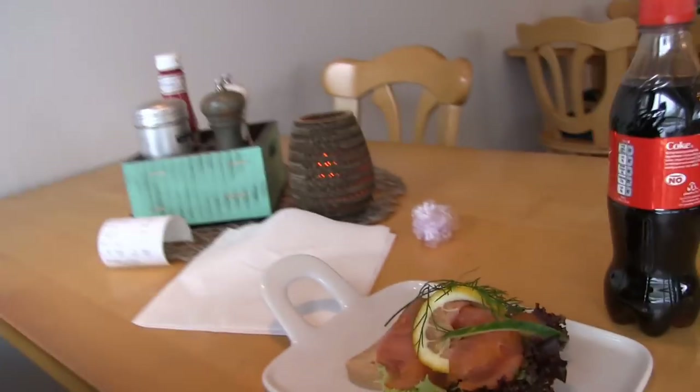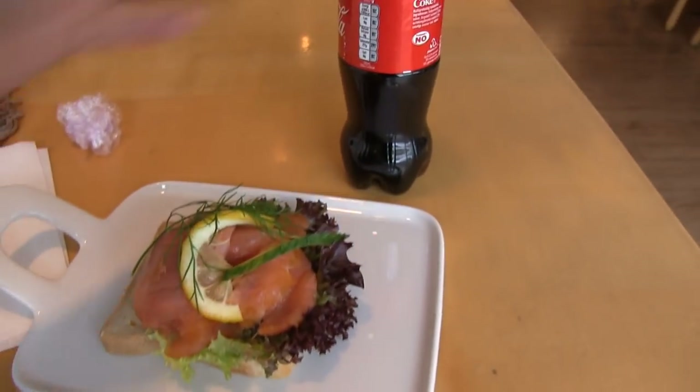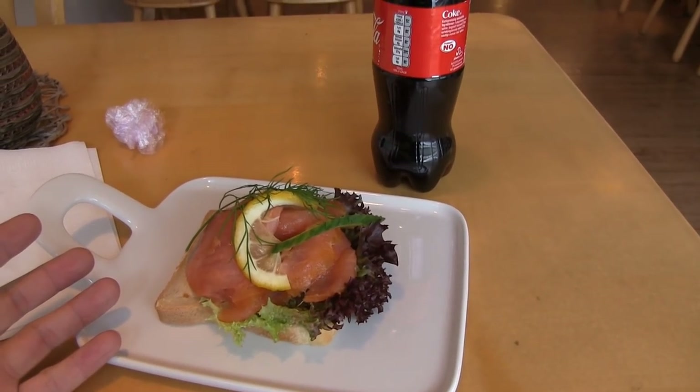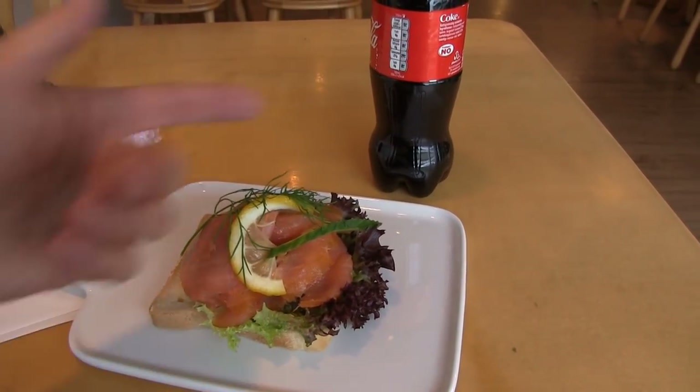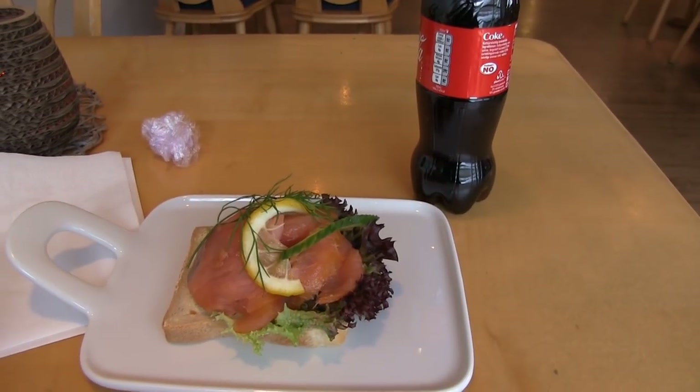I found the restaurant in the Quality Hotel — it's a café with a lunch buffet for about 40 euros, but I went for the salmon sandwich and a Coke instead. Can you guess the price? 15 euros. The Coke alone is like 6 euros. This is Norway. But I have nothing better to do, so let's dig in. The smoked salmon was great.